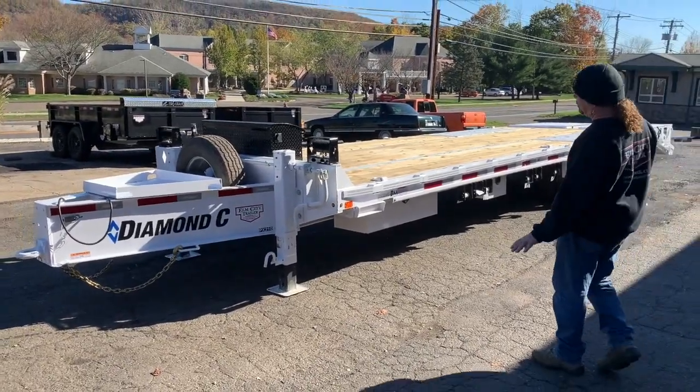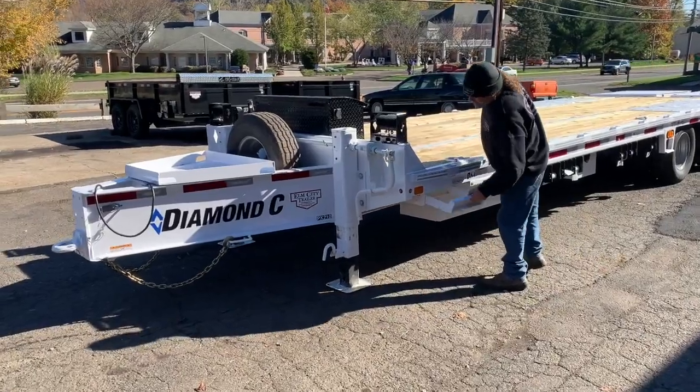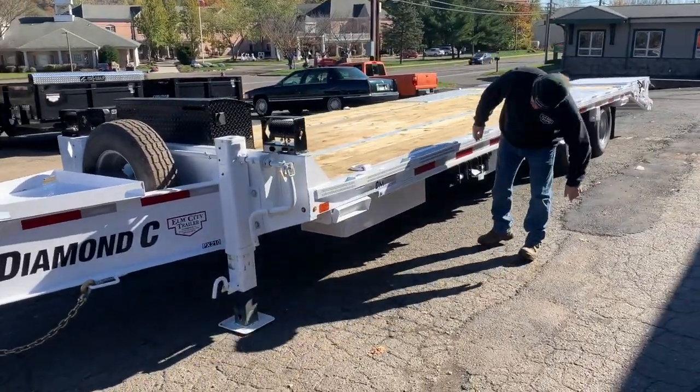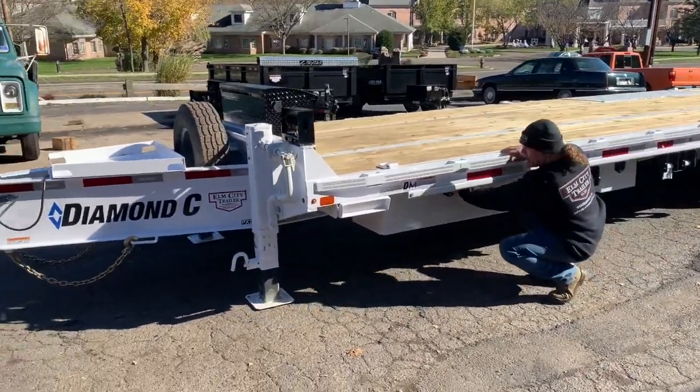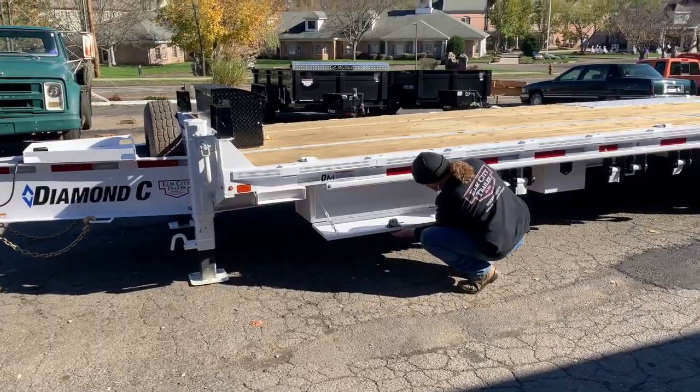It's got all kinds of goodies on it for our buddy Scott. Typical, you get your pop-out side ramps. We got an extra box under here for storage.